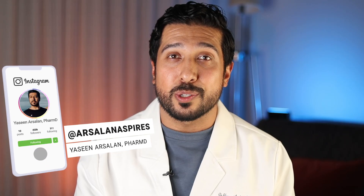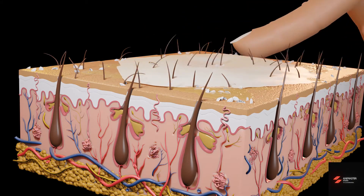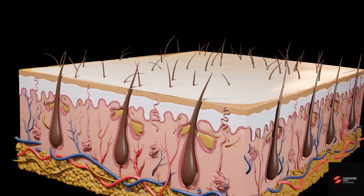Here's the deal. Moisturizers actually add water to the skin or help your skin hold onto water. Aquaphor doesn't really do that. The main ingredient is petrolatum, which is an occlusant. That means it creates a seal over your skin and locks in moisture that's already there — no water going in, just preventing water from escaping. That's why if you put Aquaphor on bone dry skin, it can actually feel greasy without making your skin better.